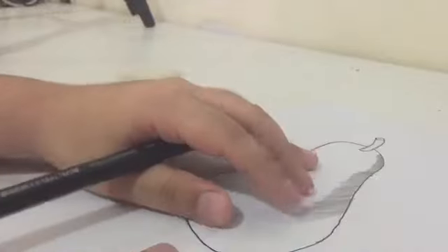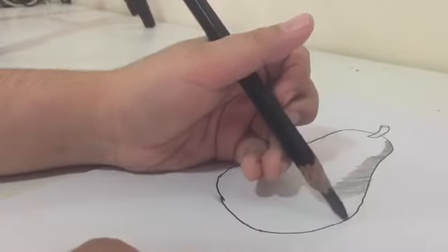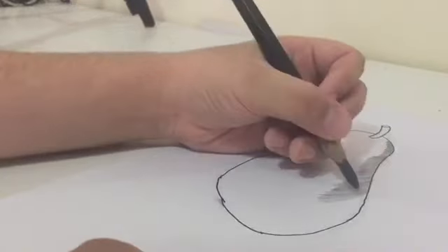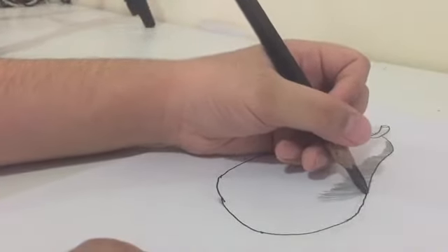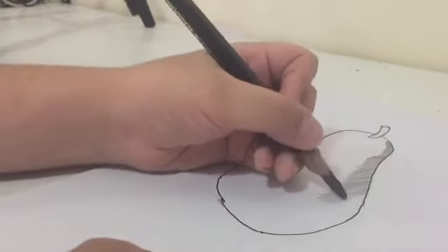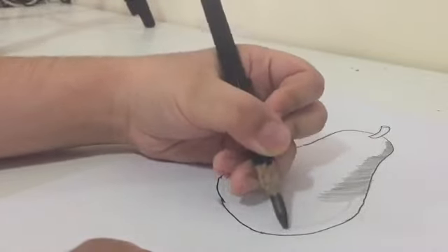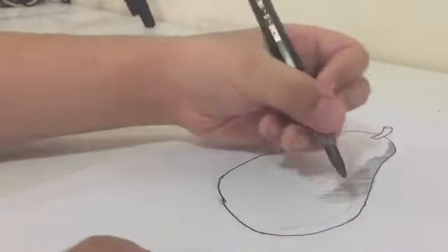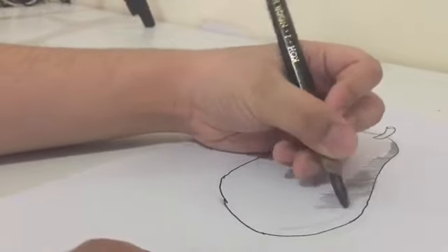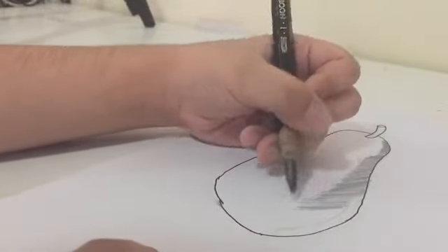When you reach close to where the pear starts curving inward, stop shading there and instead start shading from a bit further in. Draw a guide line to mark the part we won't be shading — leaving a highlight area. But still follow the concept that the strokes get bigger as you go down.